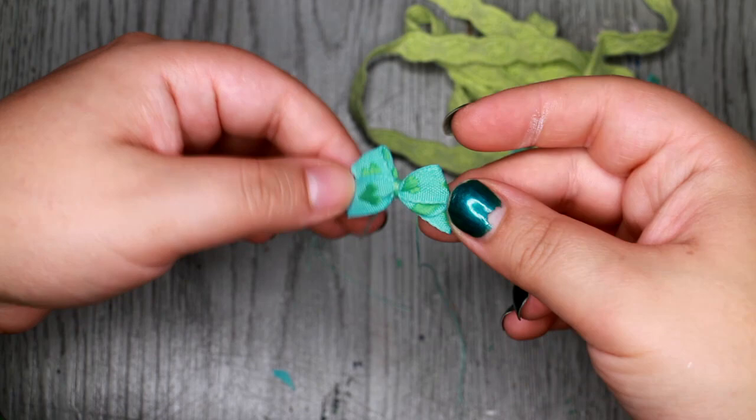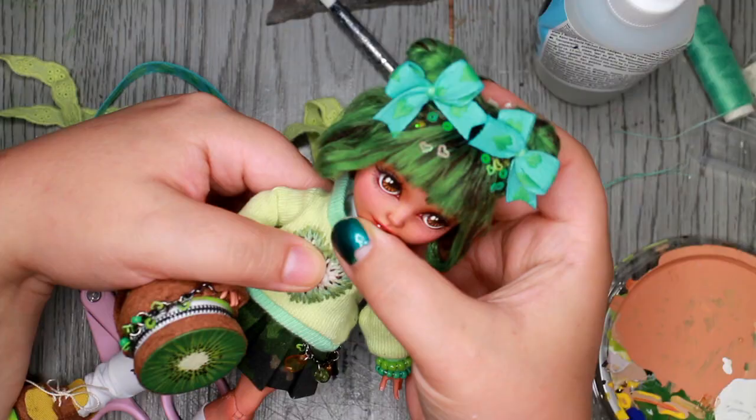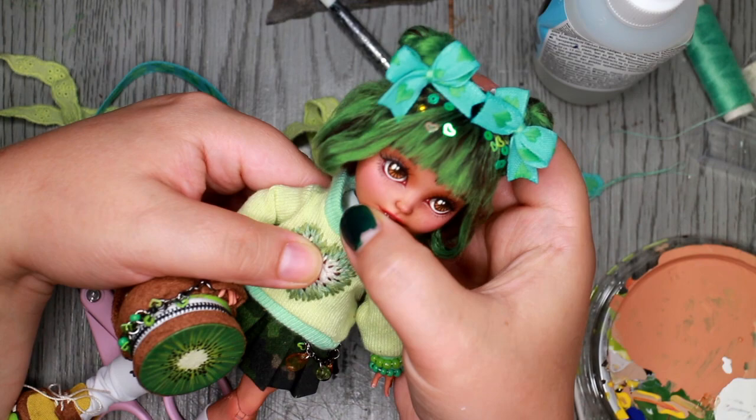So, in true Harajuku spirit, I needed to add some hair decorations. I went with two fabric ribbons and some chunky pieces of glitter glued on to look like hairpins. And with that, she is done.